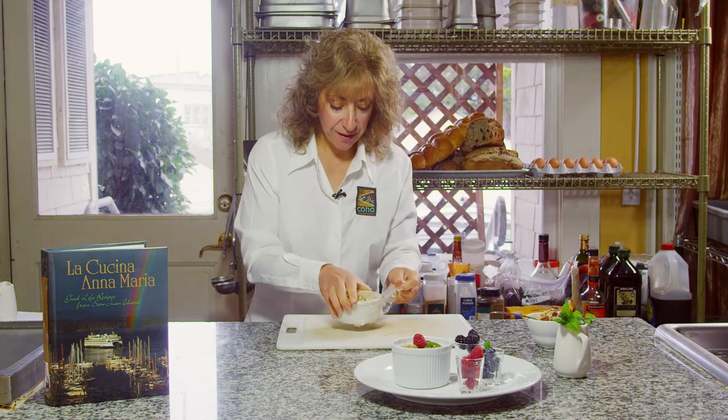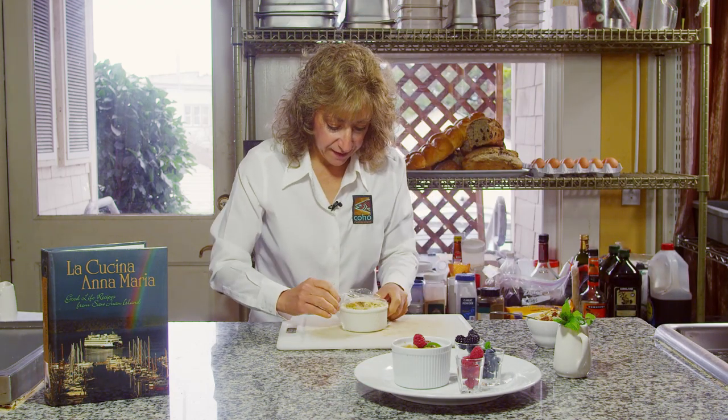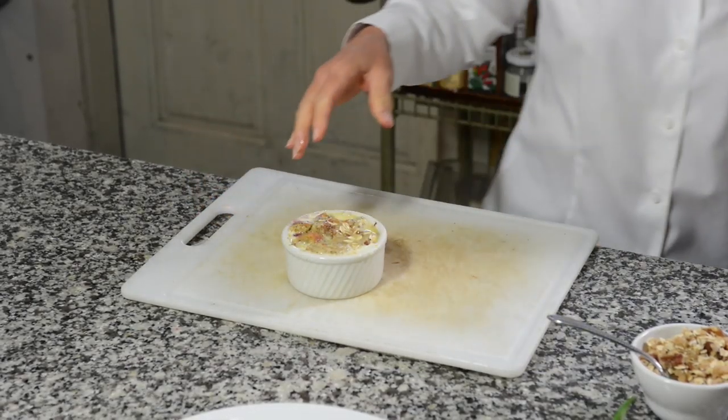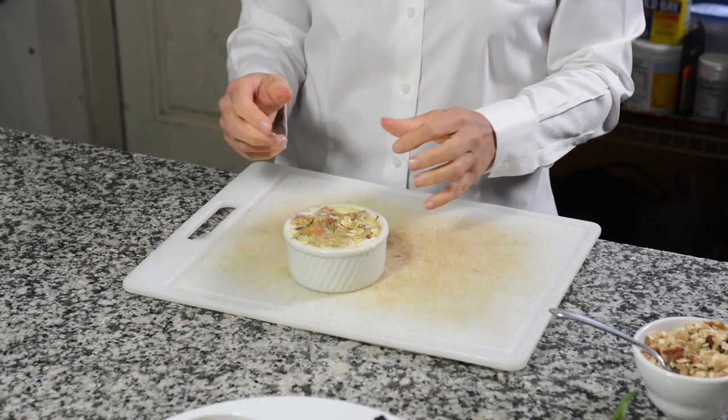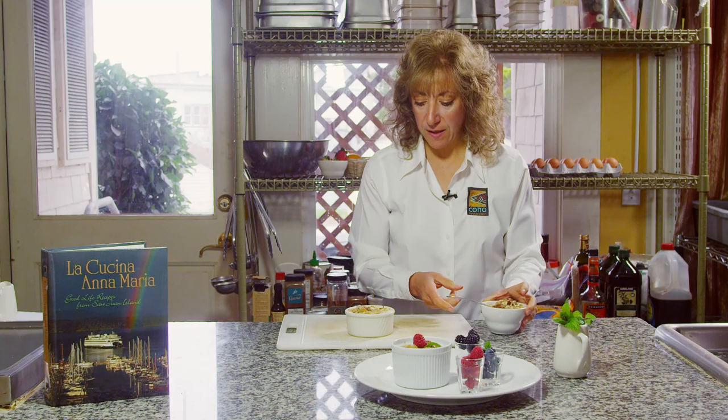Here you have one that I've let sit overnight. You can see how the bread has really gotten melded in with the milk and egg mixture, and also with the filling.